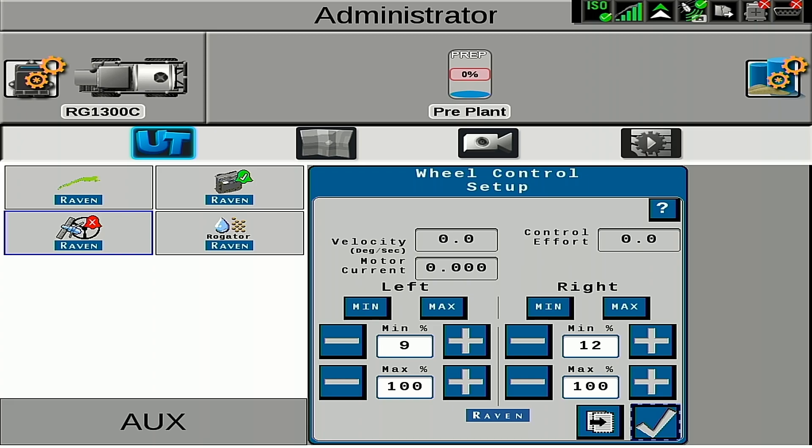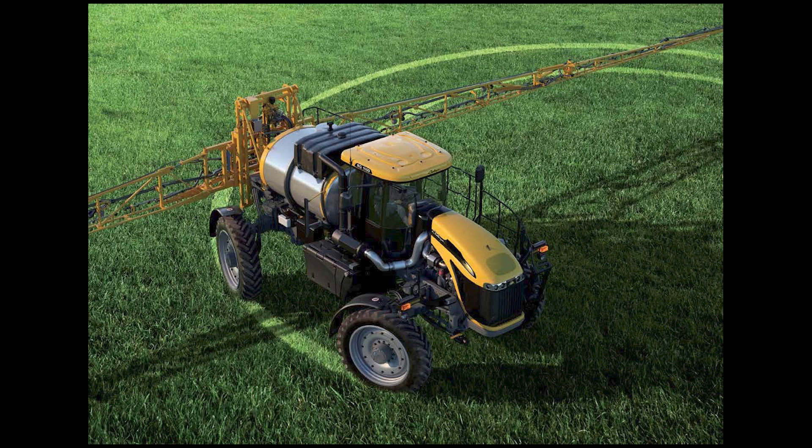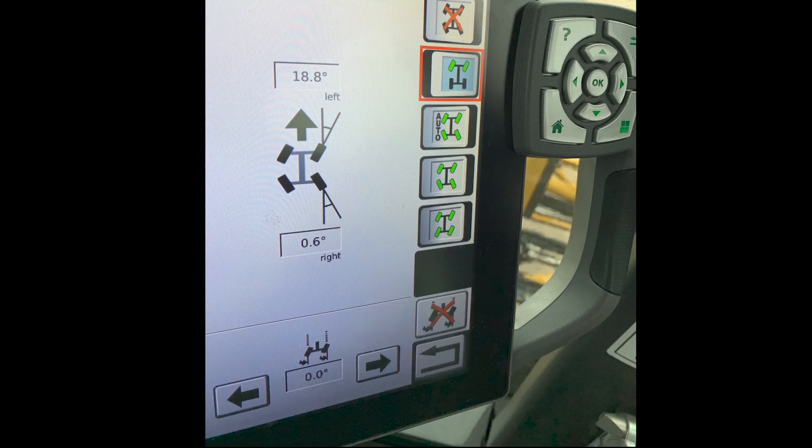You will want to drive the machine around 1 mile an hour while doing this test. For four-wheel steer machines, it is critical that the four-wheel steer offset is set to zero. If the four-wheel steer offset is not set to zero, steering performance will be affected.